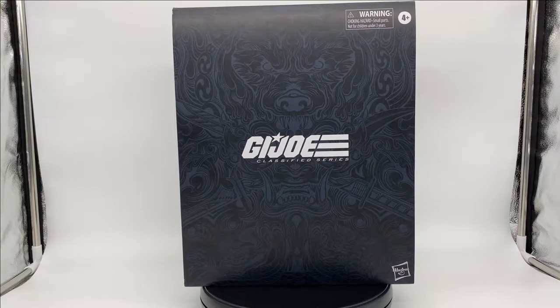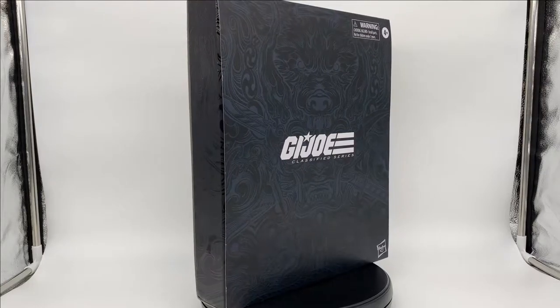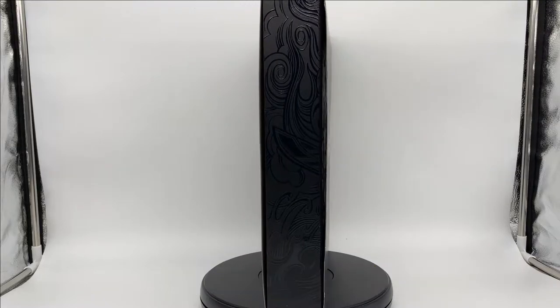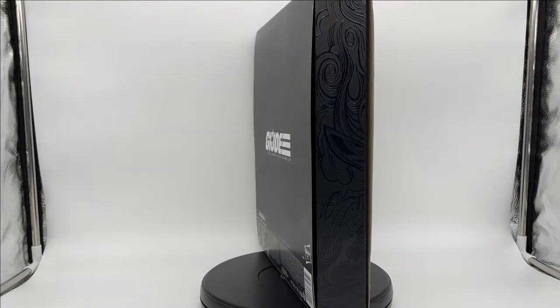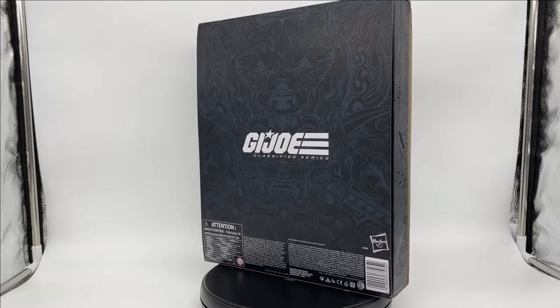Hey guys, Peg Warmer here. Today I'm taking a look at the G.I. Joe Classified Series Snake Eyes Deluxe, which was a Hasbro Pulse exclusive. It was also the first figure released in the G.I. Joe Classified Series and the start of my addiction to this line.